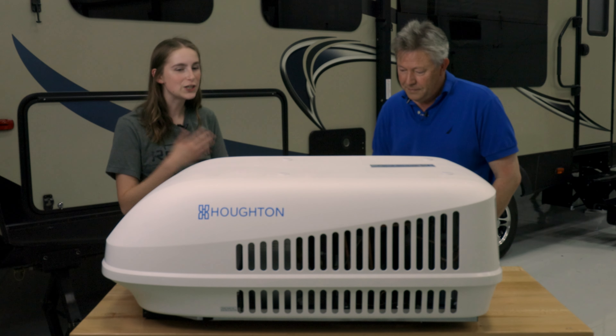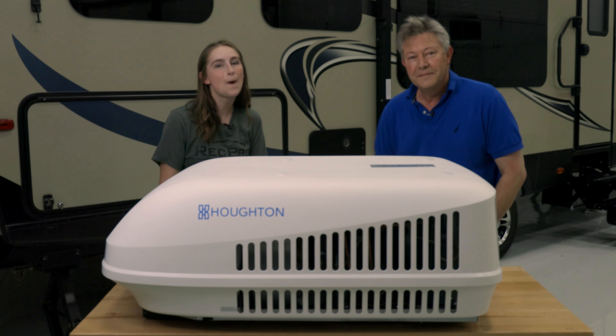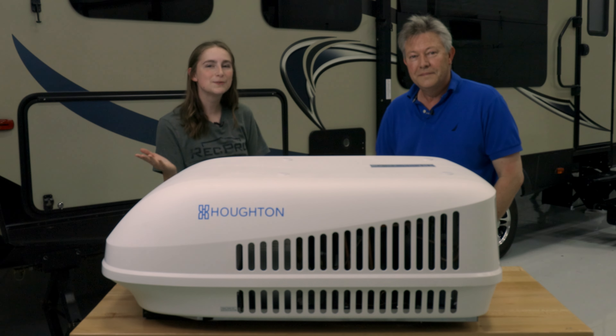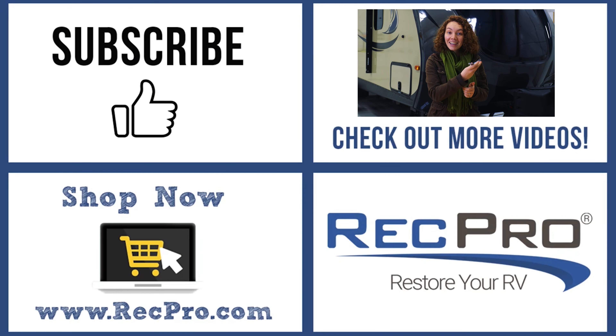Well thank you for joining us and telling us all about our AC. If you guys liked this video, please drop a like down below, and while you're down there feel free to comment and subscribe. Remember, when you're rolling down the road, roll with RecPro. We'll see you in the next video.